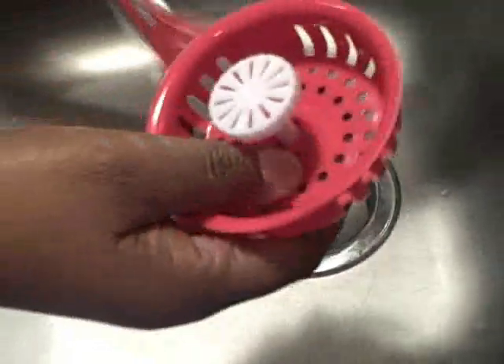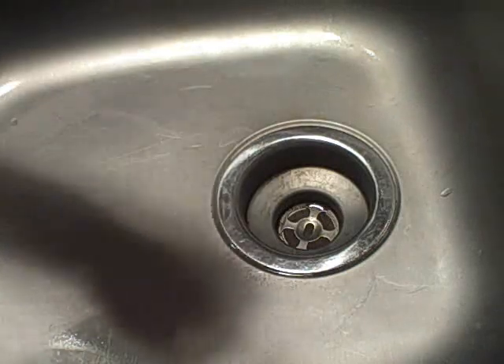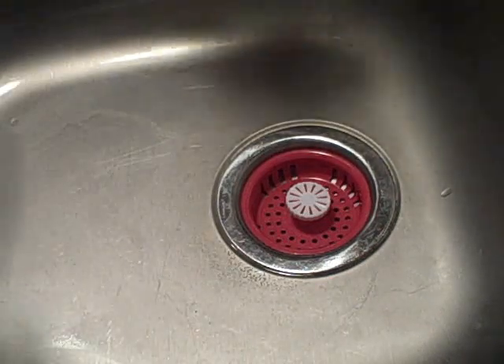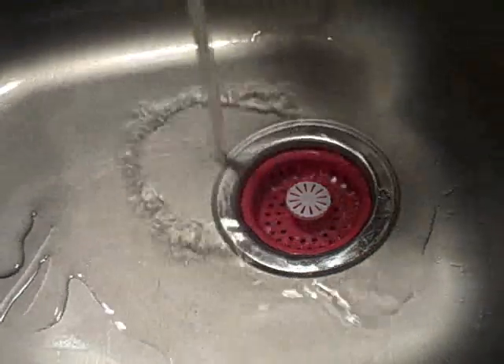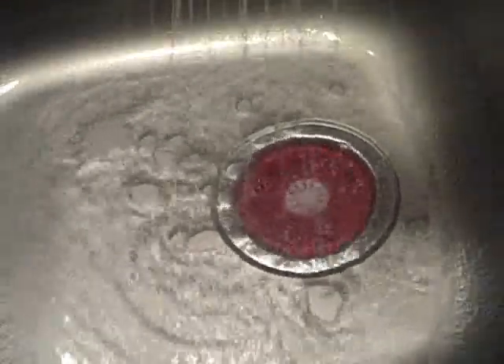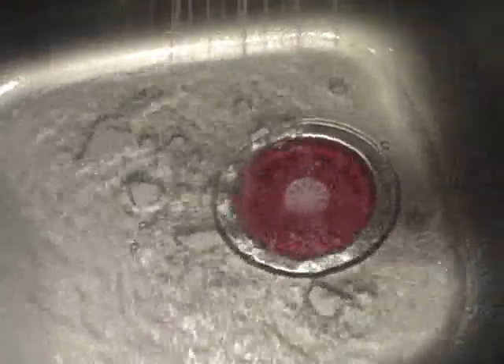Pull this out of the packaging — I hope it works. It goes right in pretty good. Let's see if it holds water like it's supposed to. And it does have a slight apple cinnamon smell.